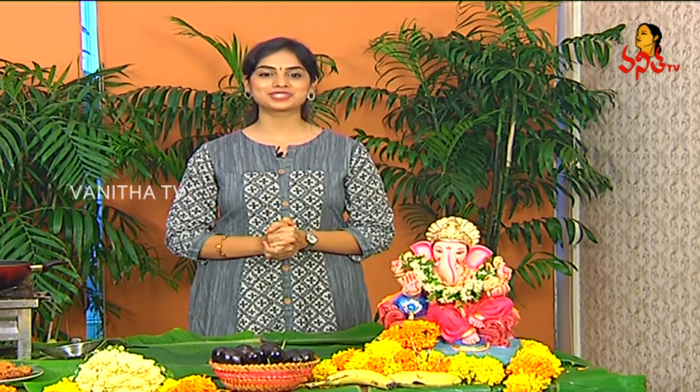Viewers, for Vinayaka Chavithi Special Sandar Banga, What A Taste with Chef Chinnam Raju Garu — I want to say, please try it all. That's all for today. In the next episode, let's talk more. Thank you so much. Namaskar.